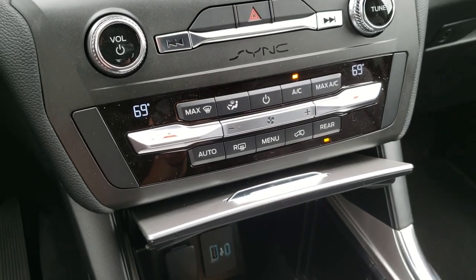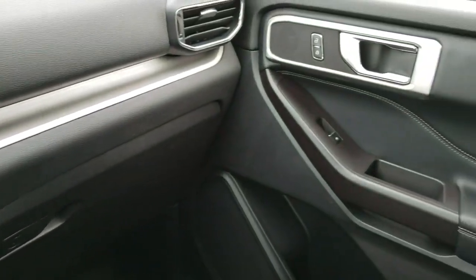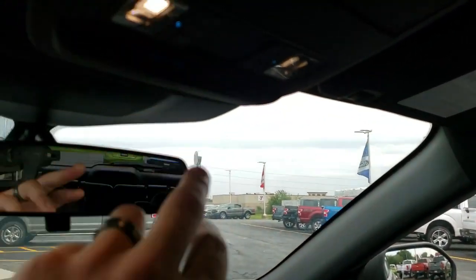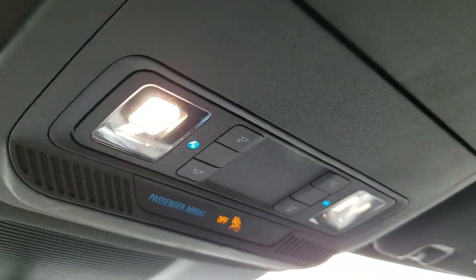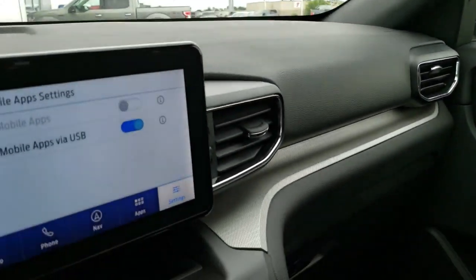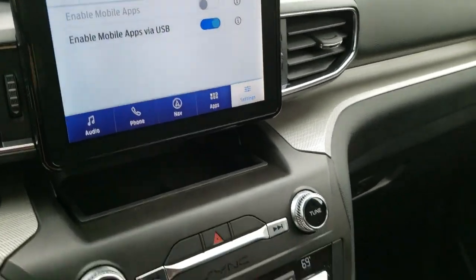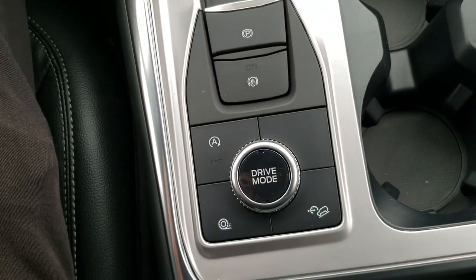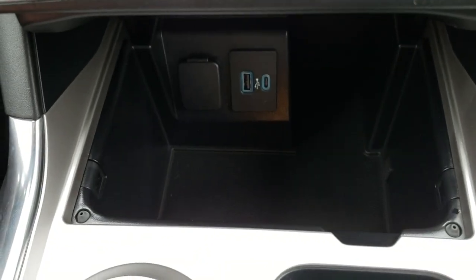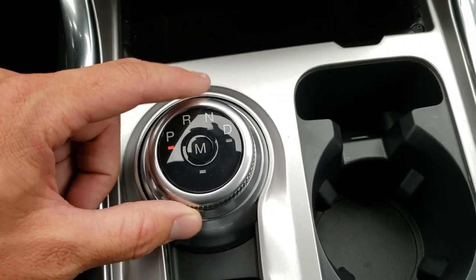Dual climate control down here. I really like how they've redesigned the dash — everything's very clean looking and very modern looking. Up here you have your map lights, and this is also where your backup camera shows up — it's a high definition backup camera. Down here you have your start-stop technology, stability control, downhill assist control, USB and USB-C hookups. And this is the 10-speed rotary transmission.